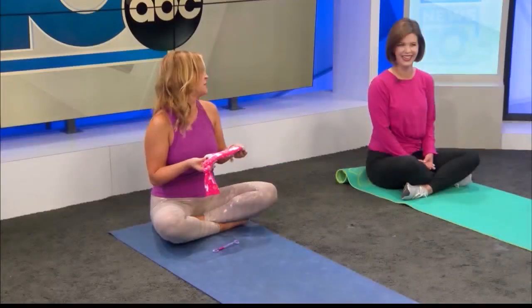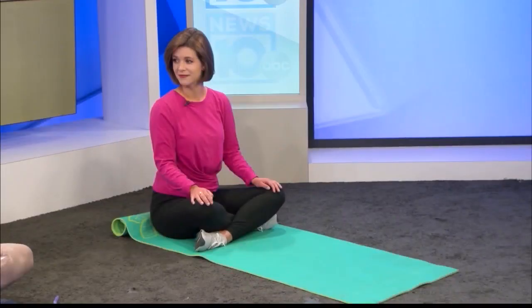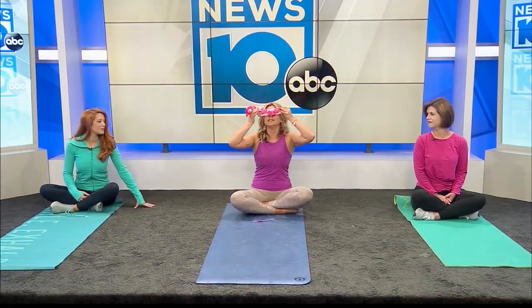The weighted eye pillow she showed us is actually a DIY creation — it looks like a llama sock! She recommends using a long clean sock filled with either rice or flax seeds. Placing it over your eyes before bed stimulates your vagus nerve through gentle pressure, and combined with the aroma of lavender, it's the perfect recipe for relaxation right before bed.